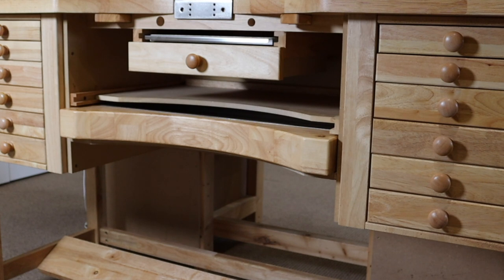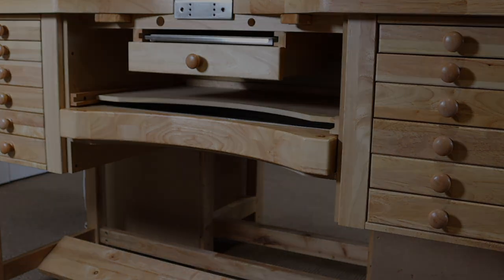Grab yourself a cup of coffee and just enjoy the end of a busy work day. It is a gorgeous and absolutely stunning bench. I really love the way it looks and I am so looking forward to using this. This truly is a magnificent gift. Durston, thank you so much.